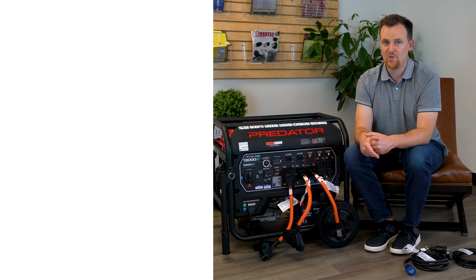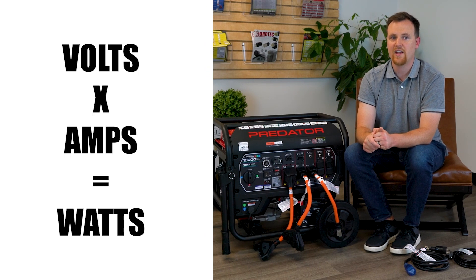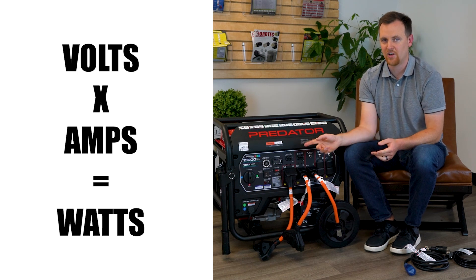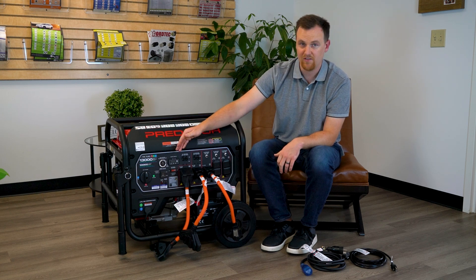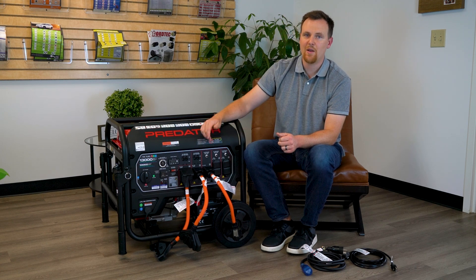Just to recap: volts times amps equals watts, and that's how you can measure where you're at in comparison to your running watt capacity on your generator. Be aware of how many circuits you have on your generator — in this case we have five. In order not to trip the circuit, you have to stay under the max amperage of the breaker.